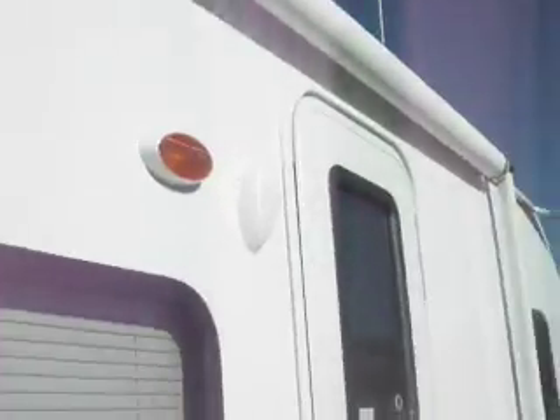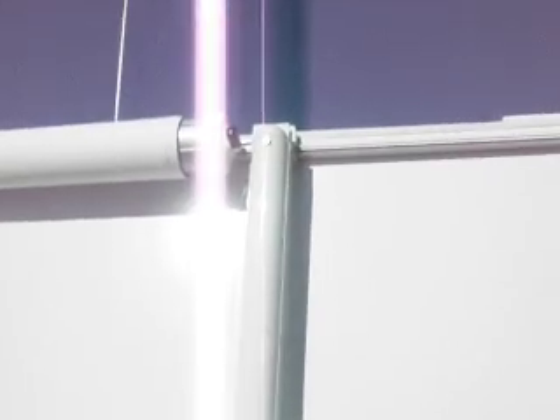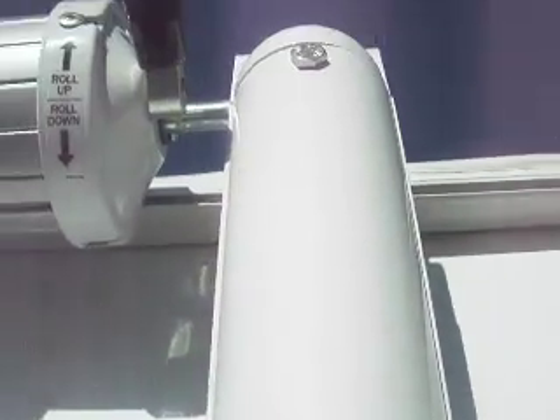It's that rounded top cap — the top piece right there, rounded. The arms are rounded. That piece up there right at the top — the rod goes into it, it holds the awning.